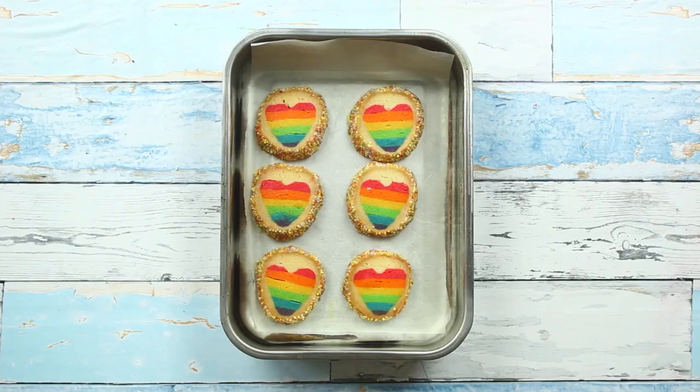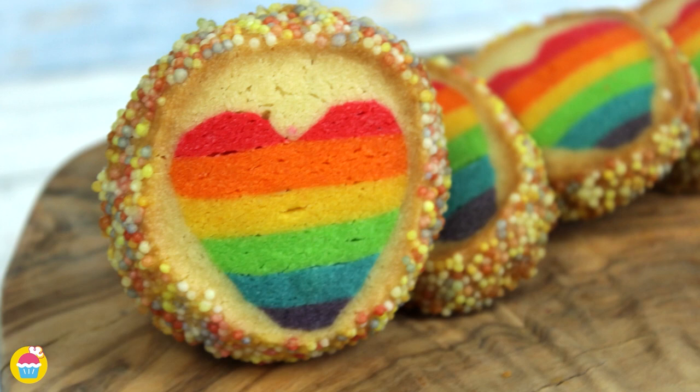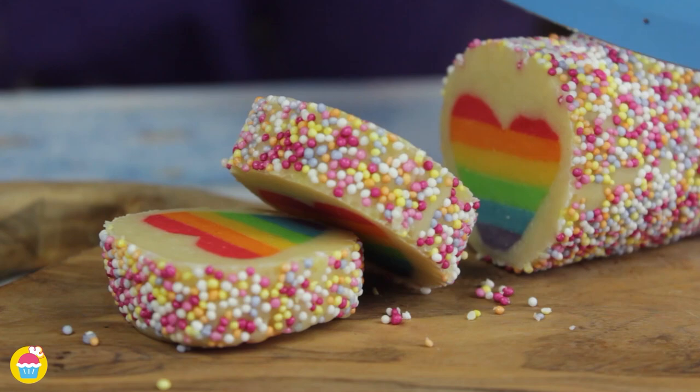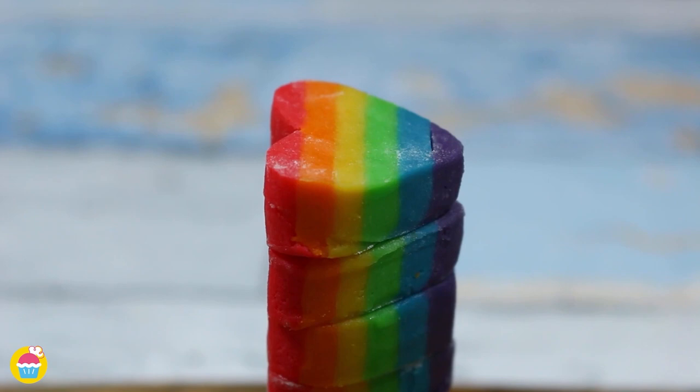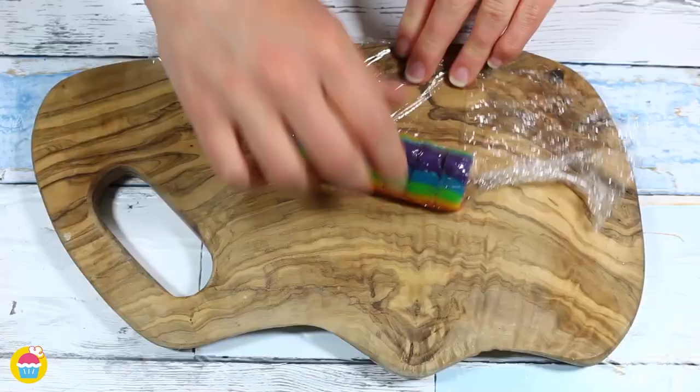You can now make cookies as amazing as the ones in store. These yummy rainbow cookies are perfect for Valentine's Day treats, with an amazing rainbow heart interior — sure to surprise everyone. The ingredients are so simple: all you need is some cookie dough and food coloring. Just follow these simple steps.